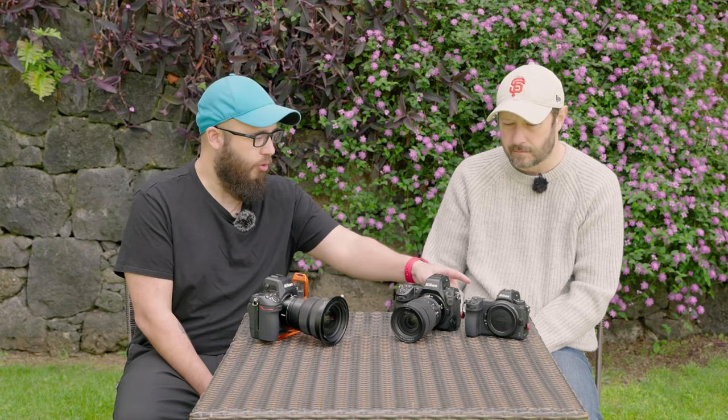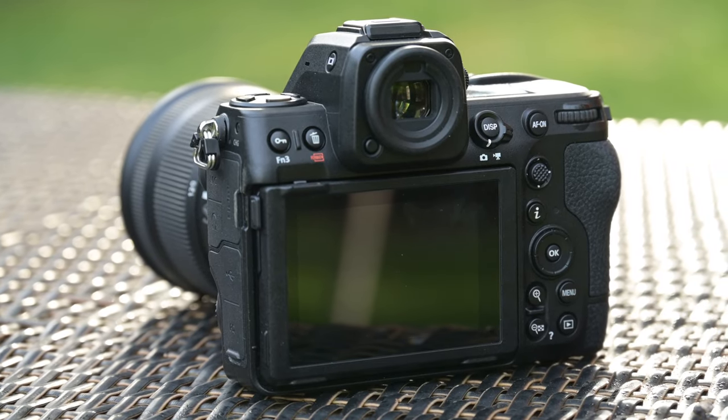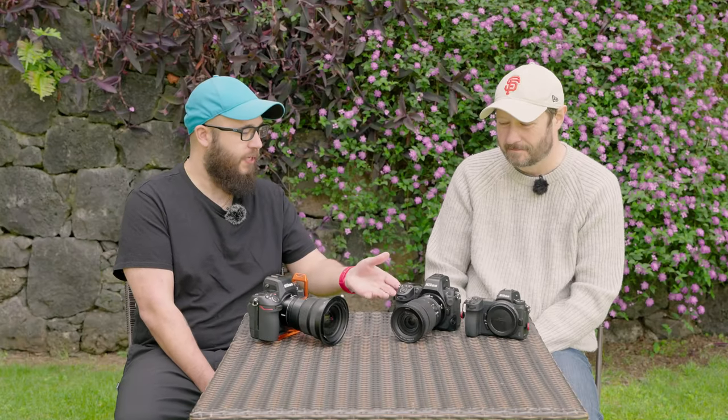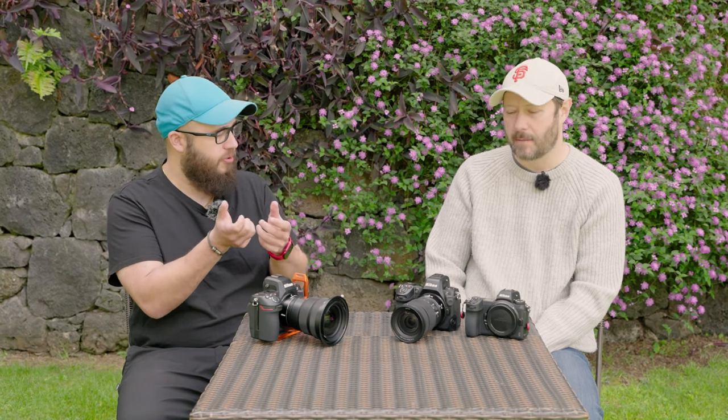One thing that might stand out to you is where the playback button is. So obviously it's in that corner on the Z7 II, and now it's moved to the opposite corner. The key thing really is button placement, especially when it comes to matching the Z9 — they moved it into alignment with the Z9. A full grip means that when you're using both grips, you can access that playback button from both grips.